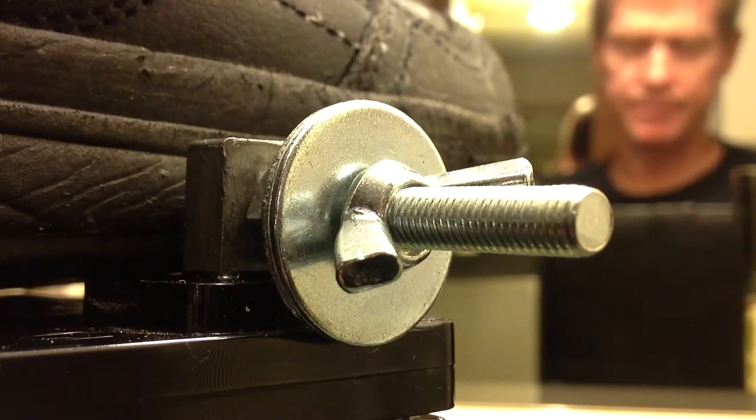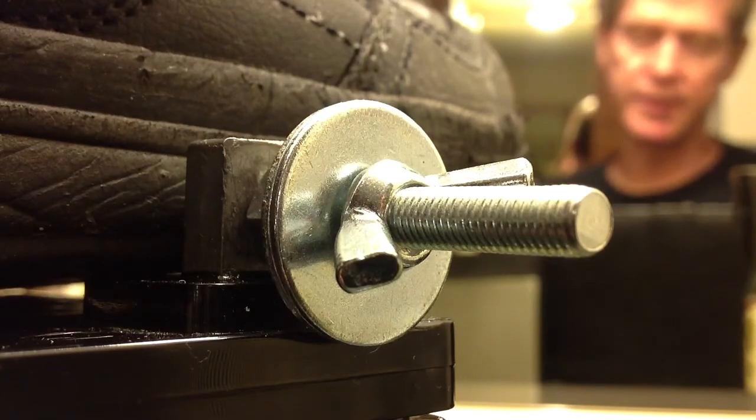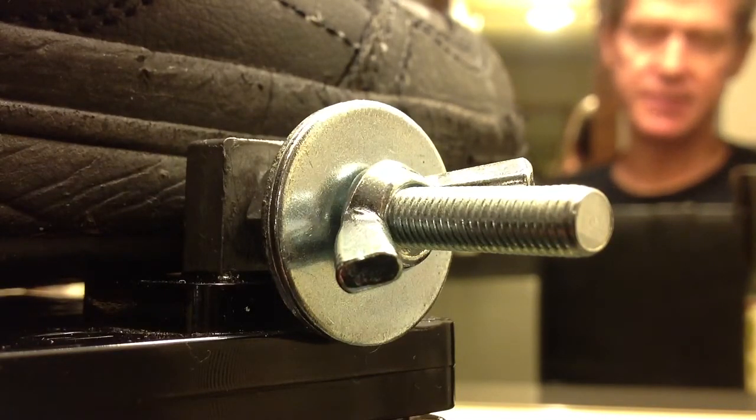Stan Jibalisco here, with a brief tutorial on how to connect a wire to a battery terminal when that connection requires that a great deal of current pass through without loss.